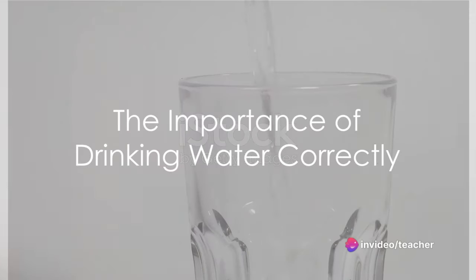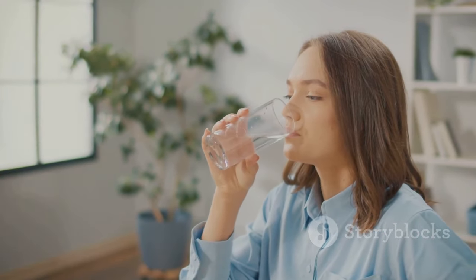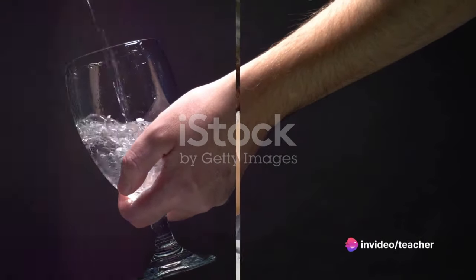Ever pondered over the right way to drink water? It might seem like a simple task, but the method can make a significant difference in your health and well-being. So, buckle up and let's uncover the step-by-step process of drinking water correctly.